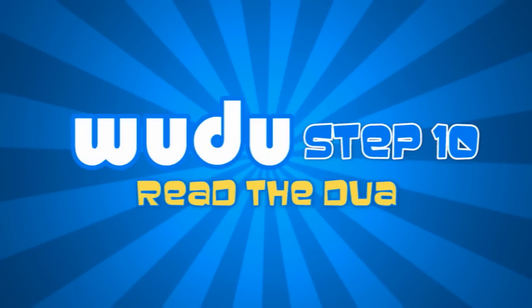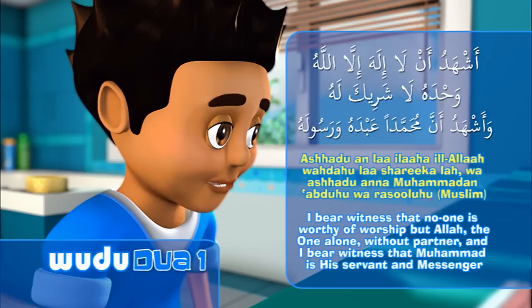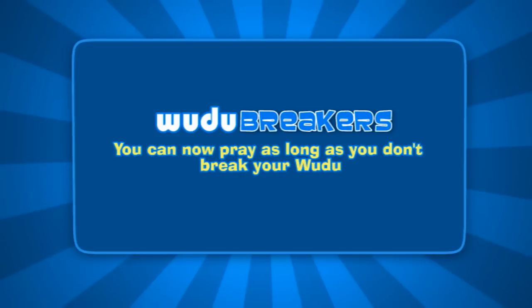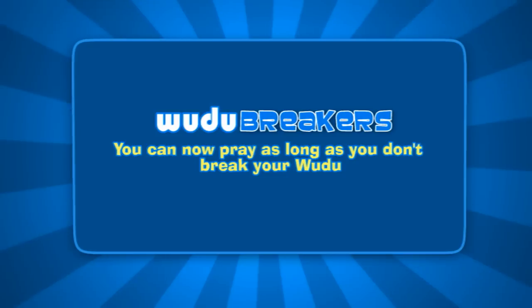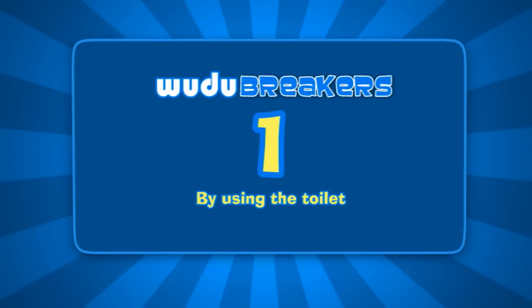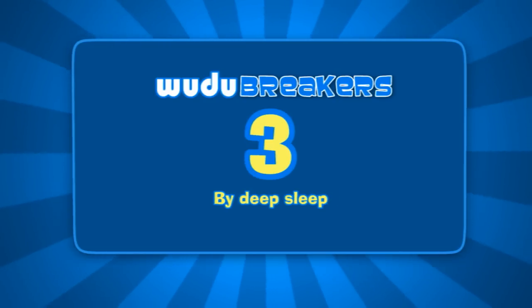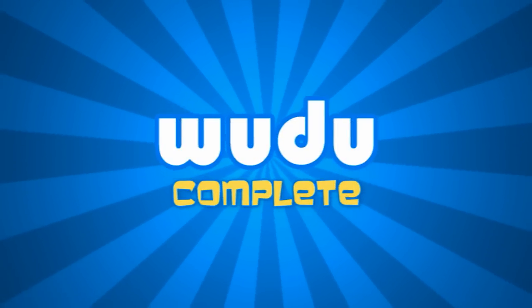Step 10. You can now pray as long as you don't break your wudhu. There are four things that break your wudhu: Number 1, by using the toilet. Number 2, by passing wind. Number 3, by deep sleep. Number 4, by falling unconscious. That's it — your wudhu is now complete. Next, the Salah.